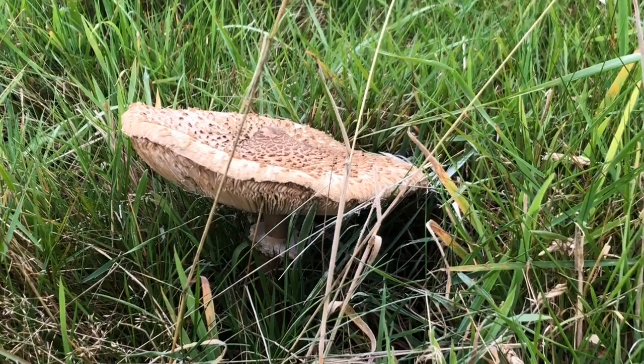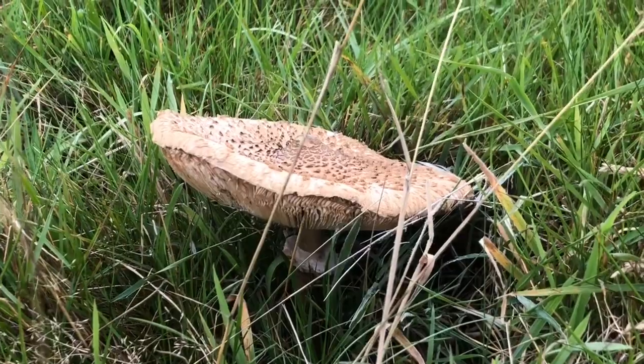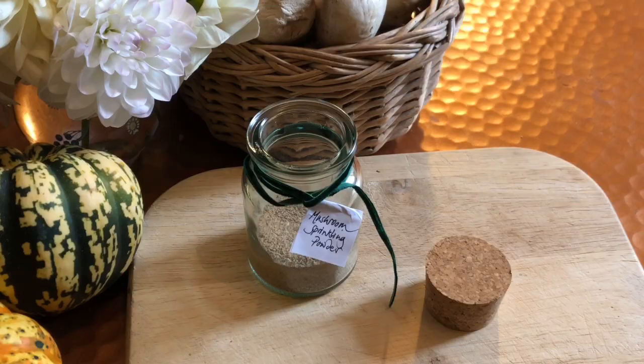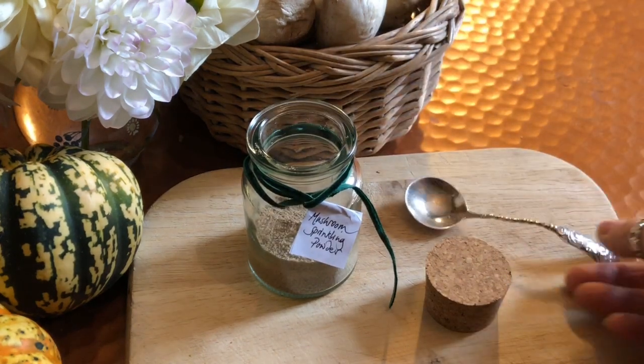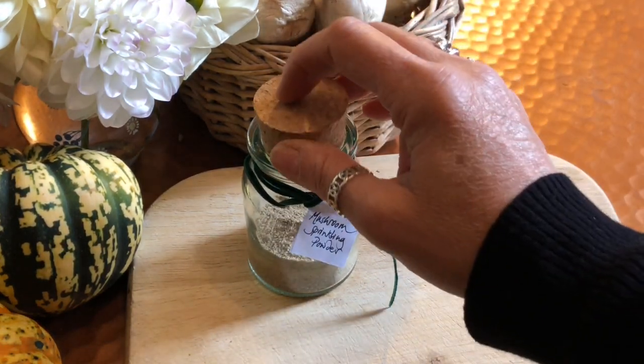With the moon being bright in these autumn days and mushrooms producing their fruiting bodies, I thought it would be great to do a mushroom moon spell. Today I wish to show you how to make a mushroom moon sprinkling powder and how to use it. This is like a boosting powder for a spell — it is a bit like adding baking powder to cakes, it makes the cakes rise just that bit better. This is a really strong spell and it is going to take a little bit of work.